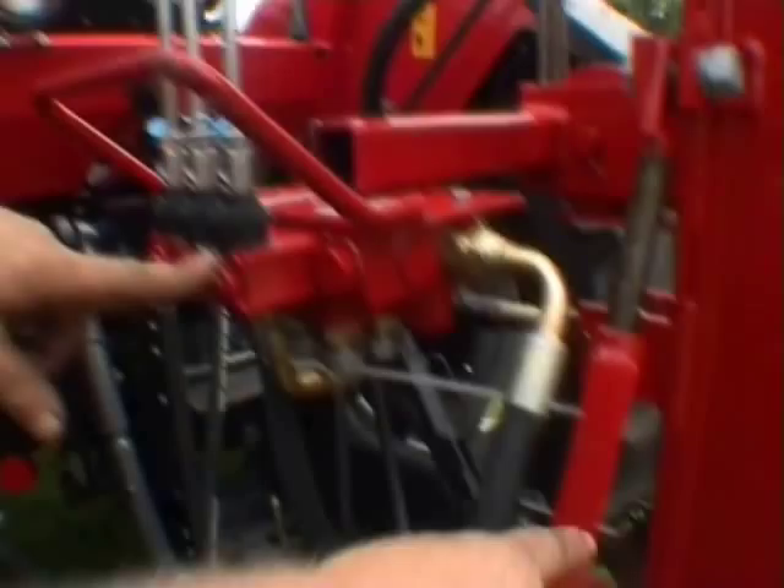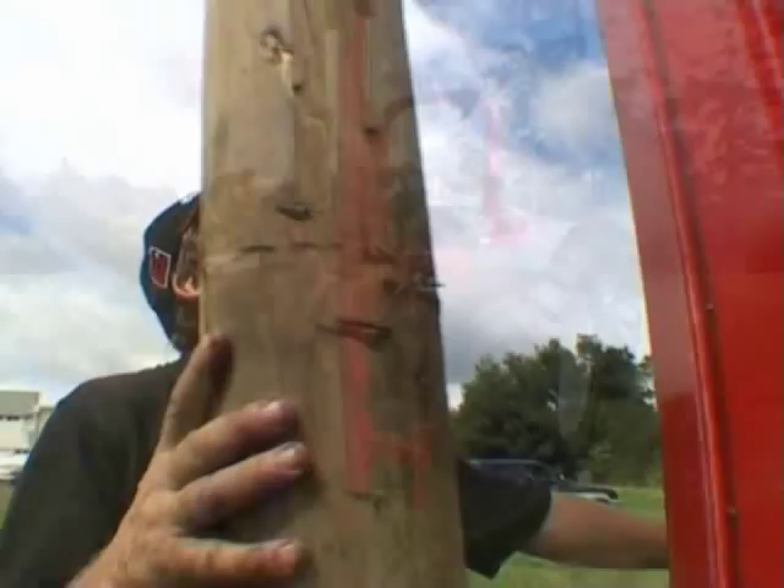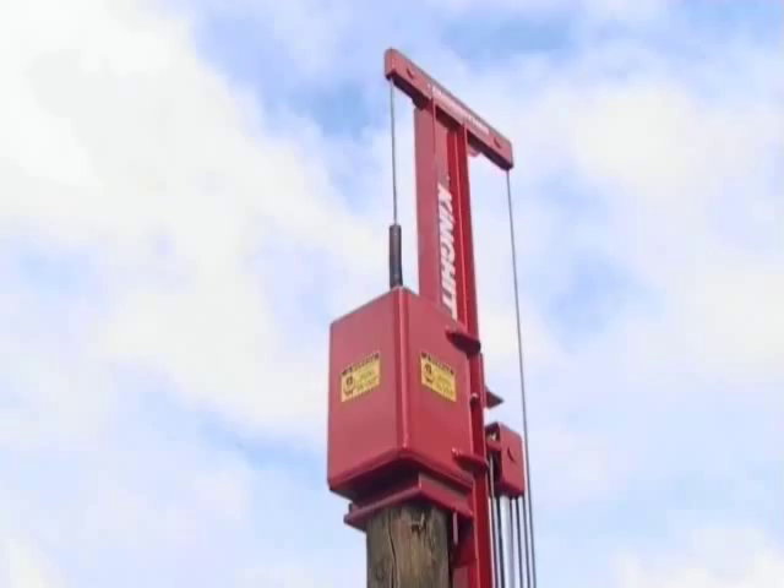Now connect the post cap to the hammer by hooking on this chain, then take the weight up. The post is now aligned under the hammer. The post cap has a small spike in the centre — as the cap is lowered onto the post, the spike locates the post firmly in position. This also enables control of the post that's being driven at angles away from the perpendicular.